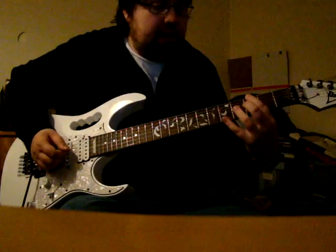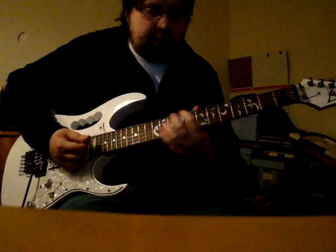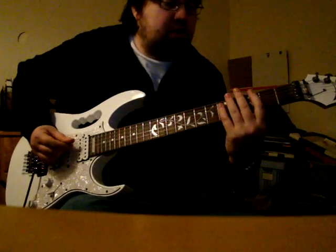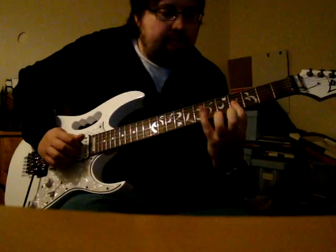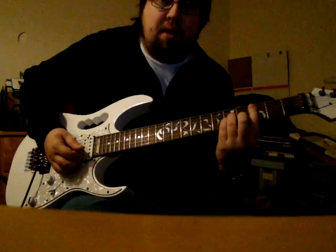So if you had a 7b9, which would be something like this, you can play it up here, and if you want it to resolve to G, that would usually go to G minor.